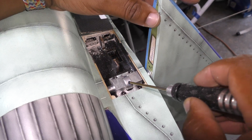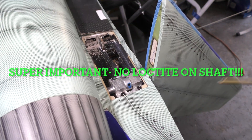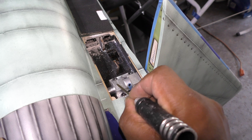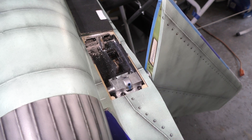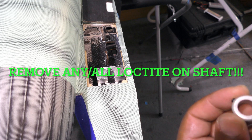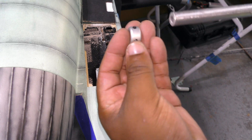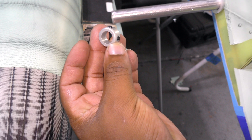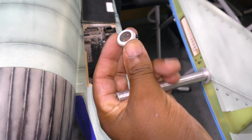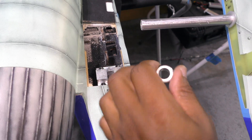I've applied thread locker and I'm securing this in place. What I want to make sure is that no thread locker actually gets into the shaft between the shaft and the receiving piece. Unfortunately I was able to get some Loctite into the shaft, so I had to pull it out and it was a bit rigid. If you choose to use Loctite, it's probably best to apply it to the screws outside and let it dry first so it doesn't get onto the surface that's going to be holding the shaft — because if it does, this will be permanently glued, which is not what you want.